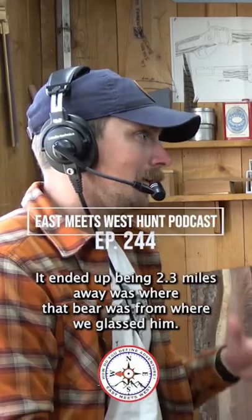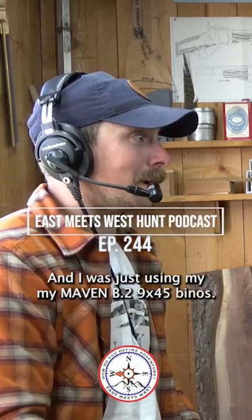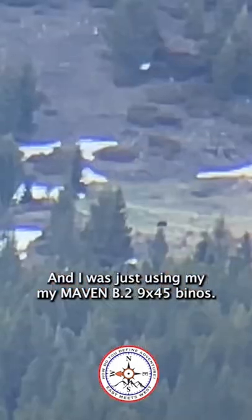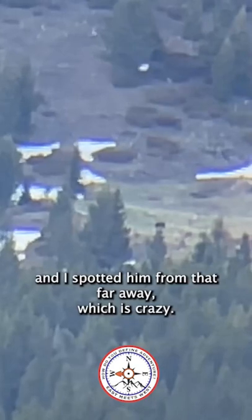That bear ended up being 2.3 miles away from where we glassed him. I was just using my Maven B2, the 9x45 binos — I didn't even have my spotting scope on — and I spotted them from that far away, which is crazy.